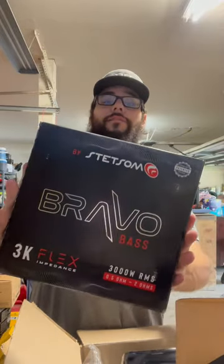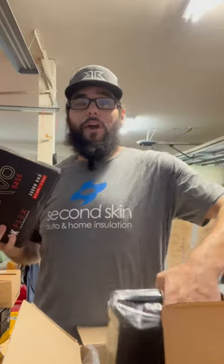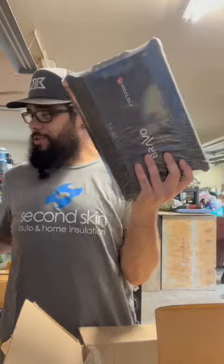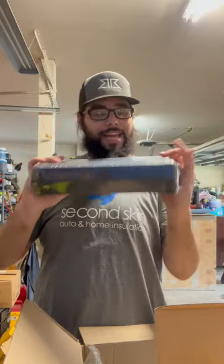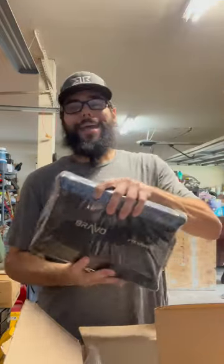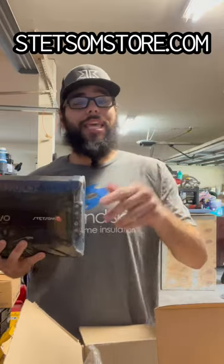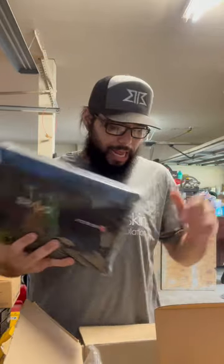Coming to you guys to show you the new Bravo Base Flex 3K. I don't know exactly what we're going to do with it, but we're going to test it. The Bravo Base 5K non-flex is going to go in the truck — I ordered it just for the truck build because I want to see my eights get done. Thank you guys for watching, and if you need anything from Stetsum, get it directly from Brazil at stetsumstore.com — you can hit the link in my bio. I love repping team Stetsum here in Texas. Peace out.